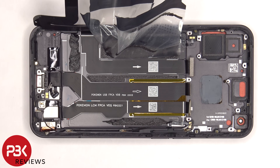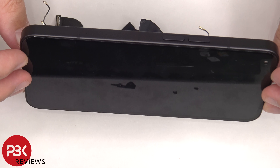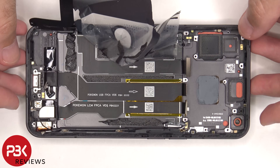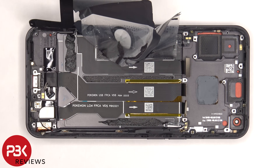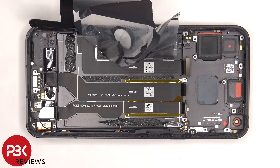If you need to replace the screen, you'd have to remove the back plate, remove those covers and screws, disconnect the cables on the subboard, and remove the subboard giving access to the screen cable. Once you disconnect the screen cable, you would heat up the front of the phone where the screen is to loosen up the adhesive, pry the old screen off, apply new adhesive, re-apply the new screen making sure you run the flex cable back to the opening in the mid-frame, and reassemble the phone.